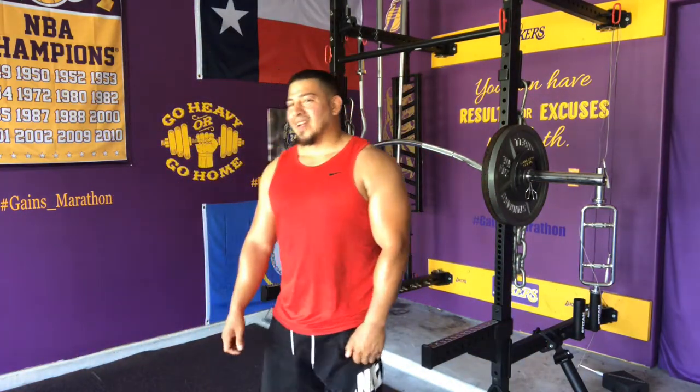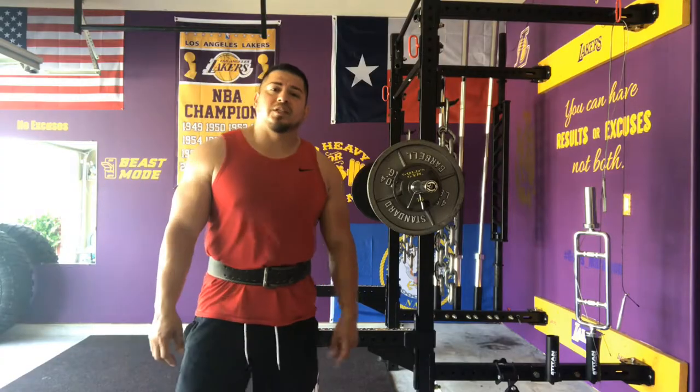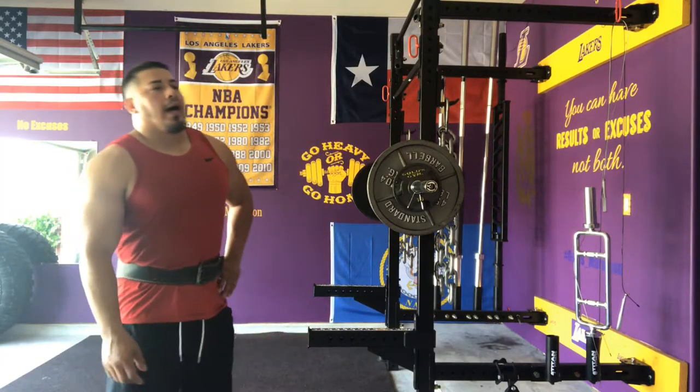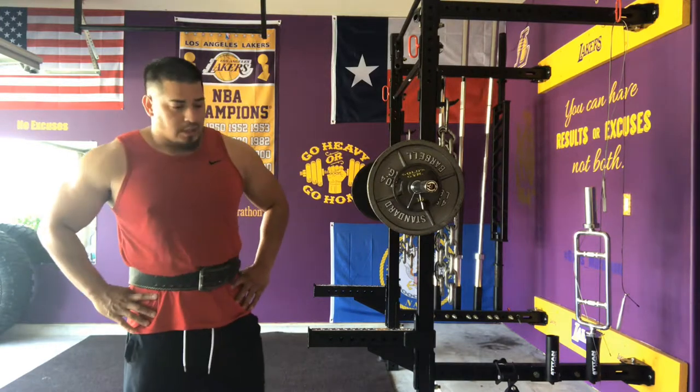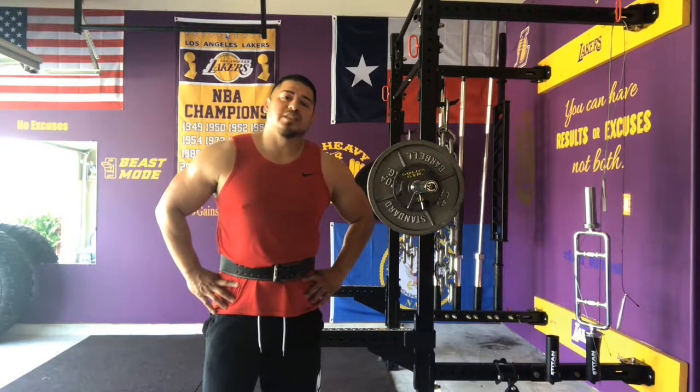Alright, so that was six. I'm going to do that two more times and then we're going to move on. Since I've been discussing distractions so much, I guess it's safe to say that'll be the theme for today: distractions and their detriment to your overall success.